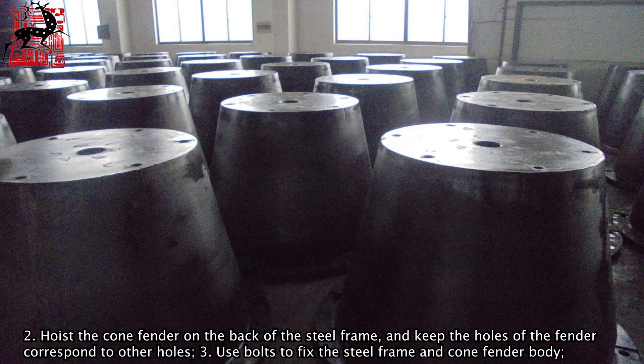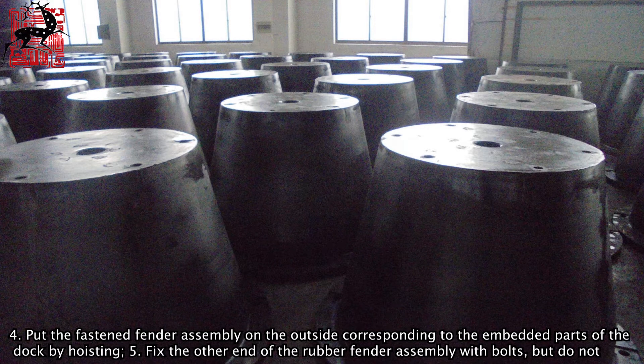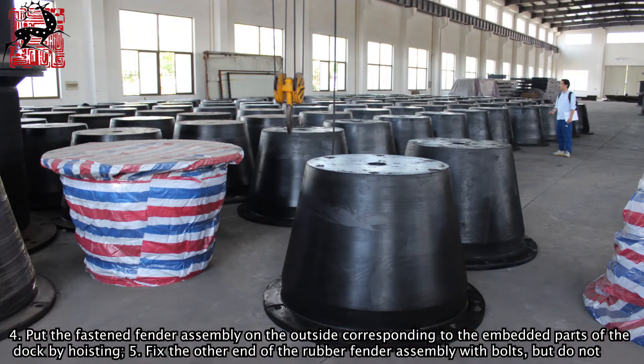Step 3: Use bolts to fix the steel frame and Cone Fender body. Step 4: Put the fastened fender assembly on the outside corresponding to the embedded parts of the dock by hoisting.